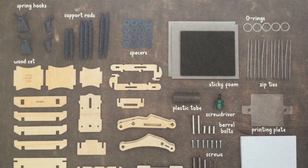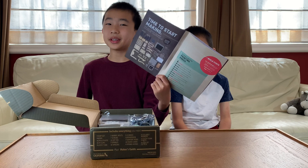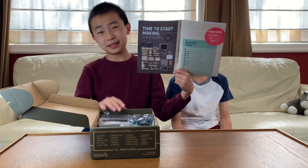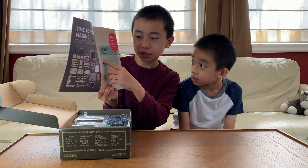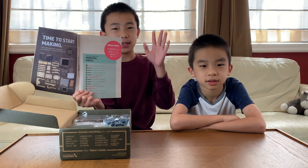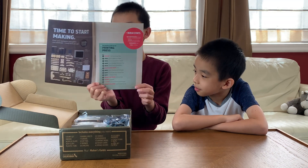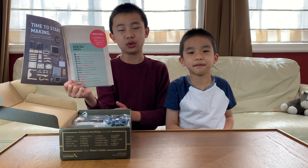This first page shows all the contents inside the box, and as usual, everything we'll need is included inside. Here's the table of contents, so as you can see there's history, and then the building this time has five steps. And then finally, at the end of the maker's guide, there's some additional information and useful tips.